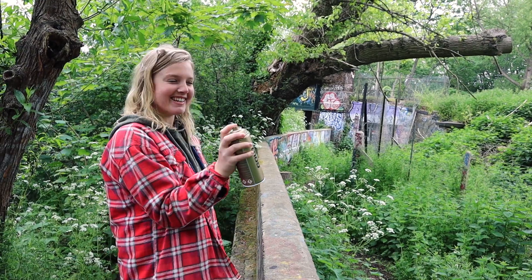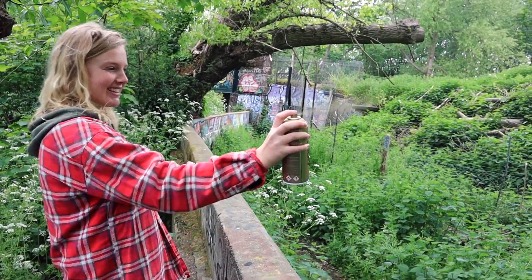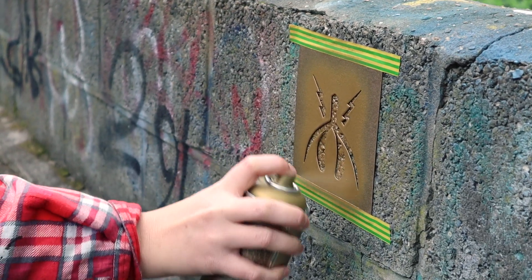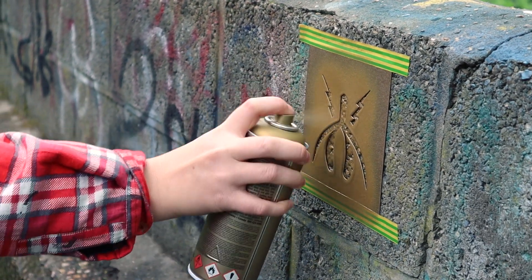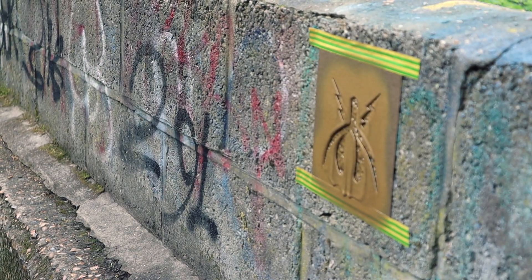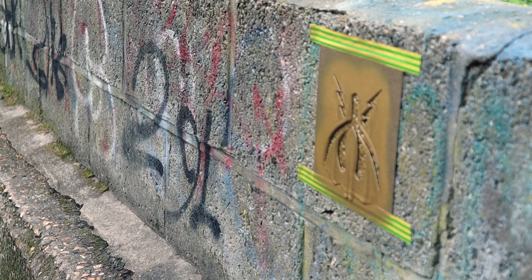Oh yeah, did you see that sheen? Of gold — it's gold dust. Oh yeah. Really nice and gold. As gold as you can go. It's probably not as much as that. It's literally dry.